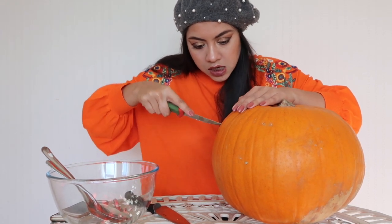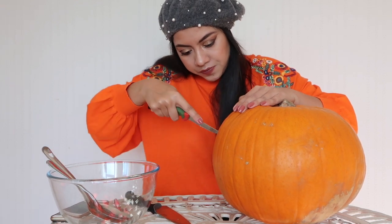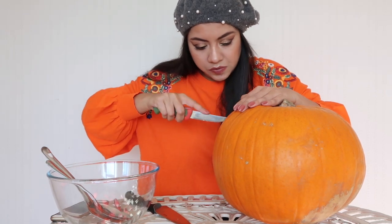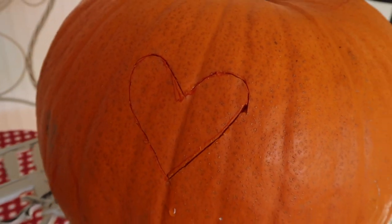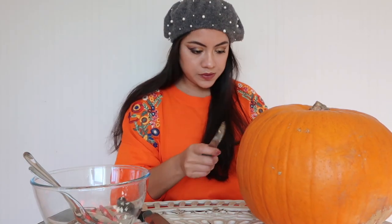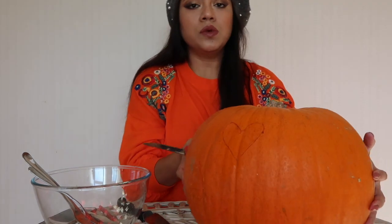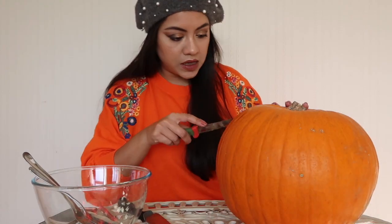Just start carving along the lines that you have drawn already — try to stick to the lines. As you can see, one heart is already carved. So this is pretty big. We will remove everything once we cut the head, which will make it easier. Now let's get the other eye done.